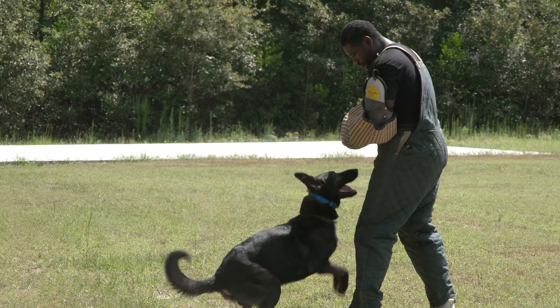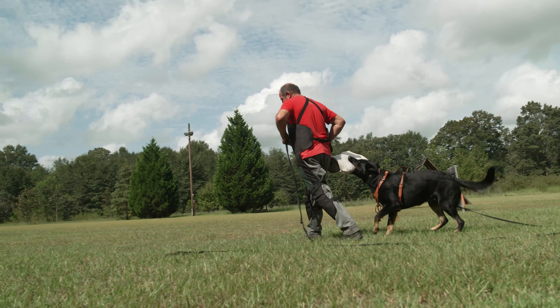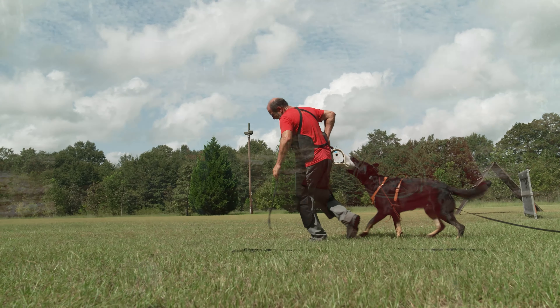Money doesn't dictate what kind of dog you're getting — it's quality. It's quality, and your knowledge is the best thing to get you to finding the right dog for you.